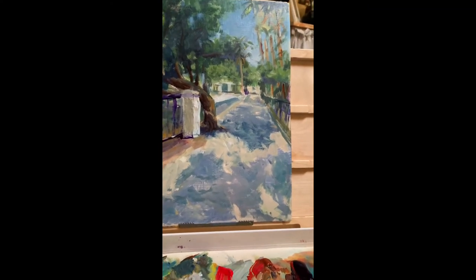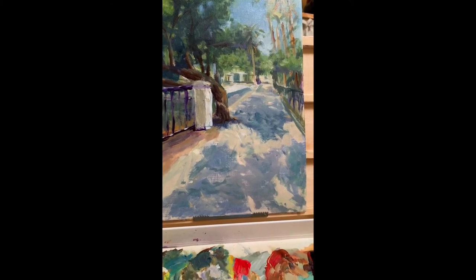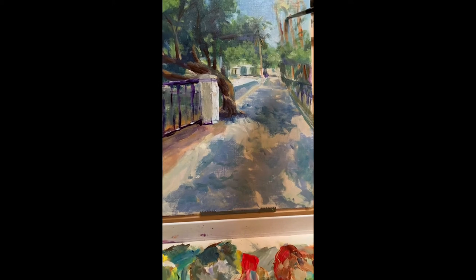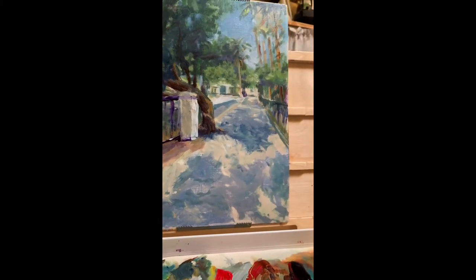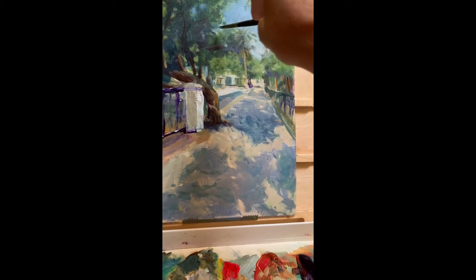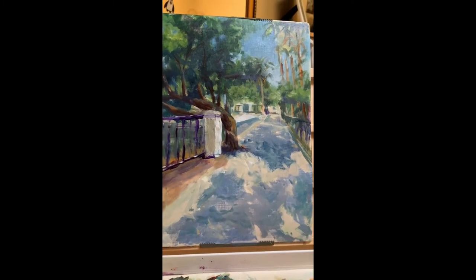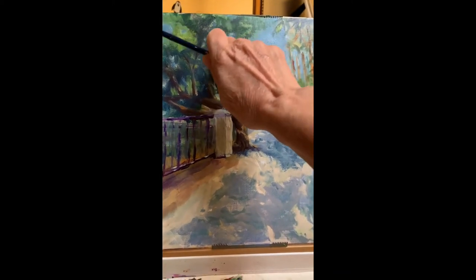A couple of little sky holes here and there — that makes all the difference. Can't go too light deep in the trees. Use my finger to blur it a little.